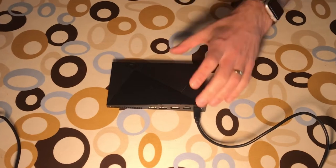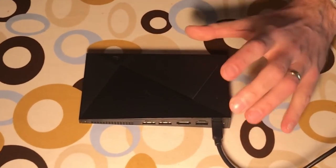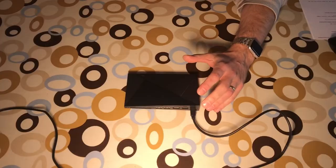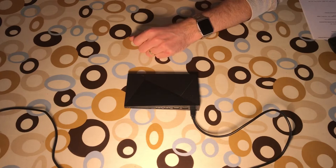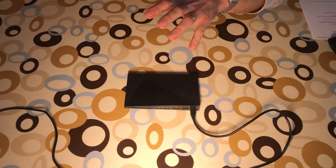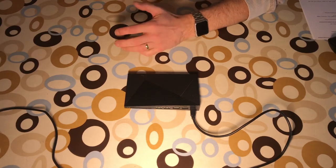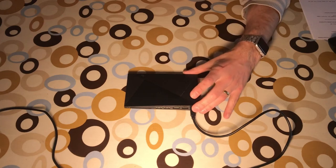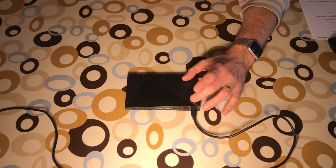This is the Shield 2017 model, bought second-hand without the stock Shield software. It's been a while trying to get the stock software on there, and I finally managed it last night with my Mac. It's now running the latest software, but I'm going to reinstall it just to do a video and show how I got to it, including all the problems I had.